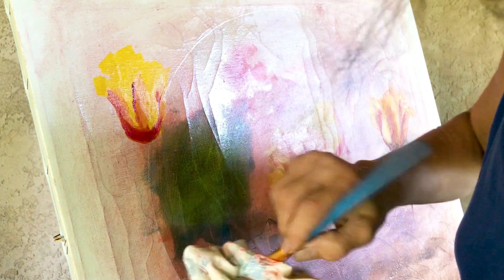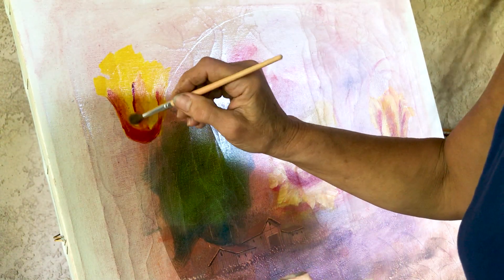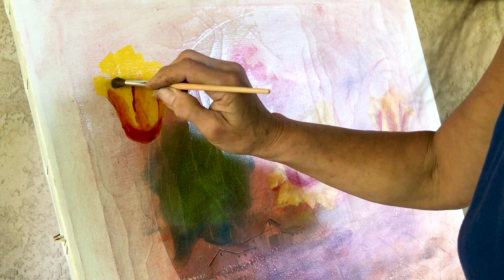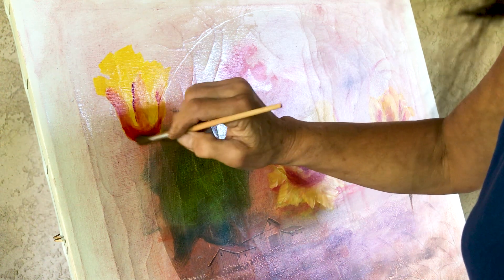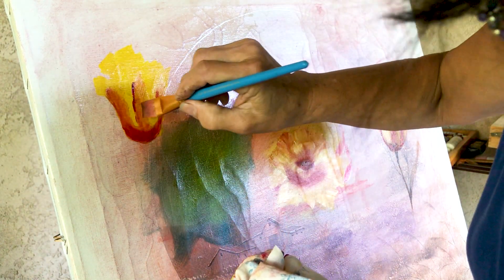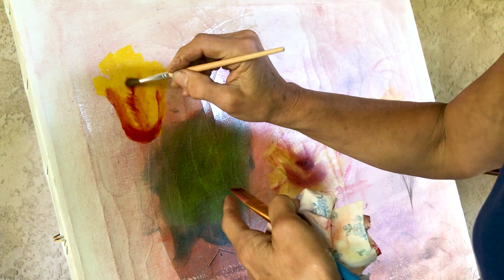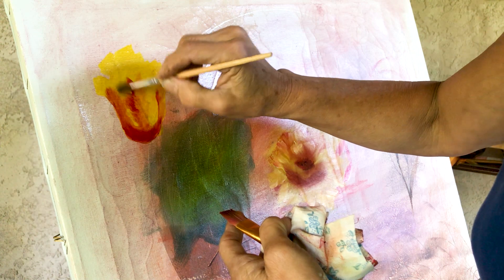Here we have a blending brush. This blending brush is very feathery. When you have a lump, bump, or anything like that, you can take the blending brush and blend it very, very gently so there won't be any harsh points. You can use this brush all the time. Where you see all the brush strokes, just softly — very, very gently — like you whisper.